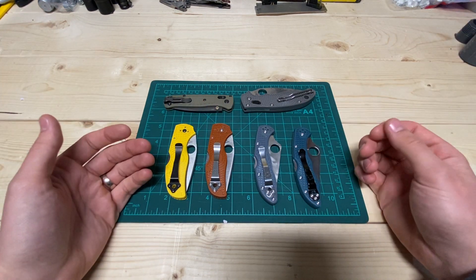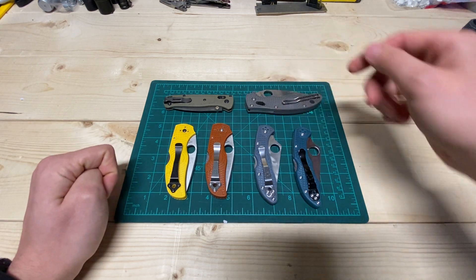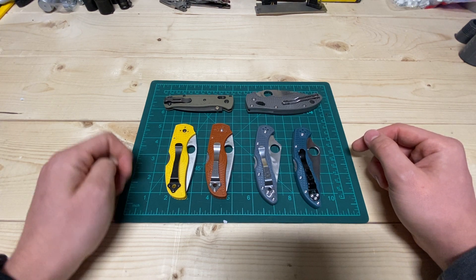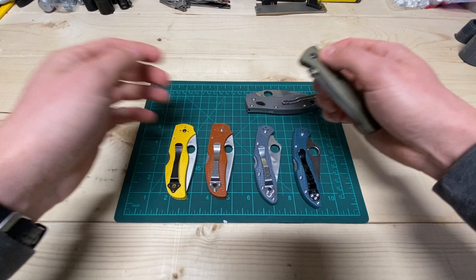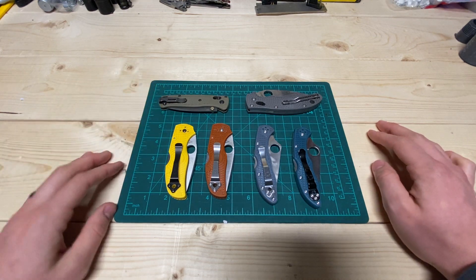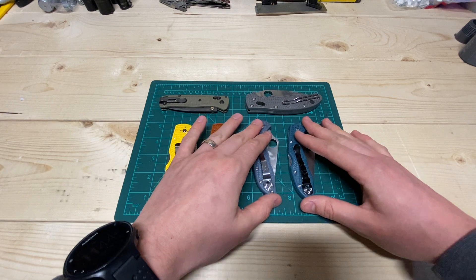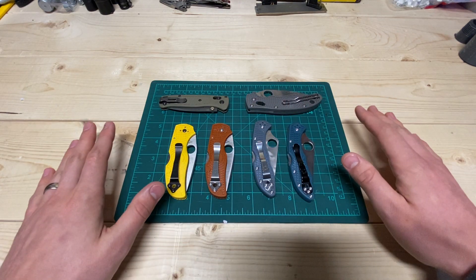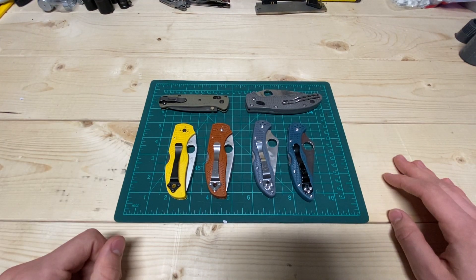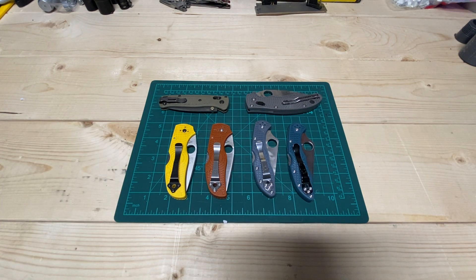I love me some G10 — I've got a ton of it, obviously I like G10 too. I have a knife or two in aluminum and one with wood, but this is the way to go for me. It makes the most sense — this and G10. But they're really great guys. I really recommend, if you haven't tried one of these style of knives, just do it. It is such a good material to make knife handles out of. So that's all I've got. I hope you enjoyed. Have a good one. Bye.